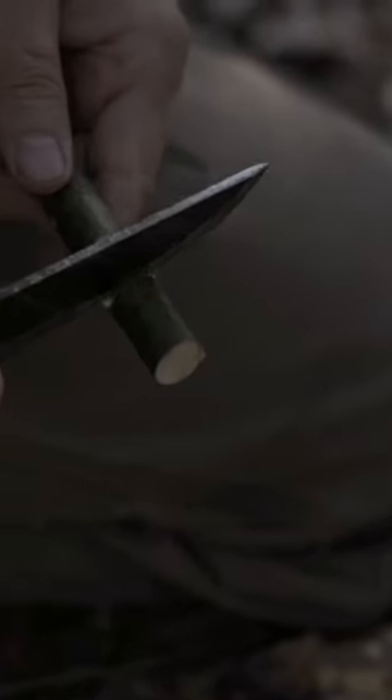And my finished product is what's called a stake notch.